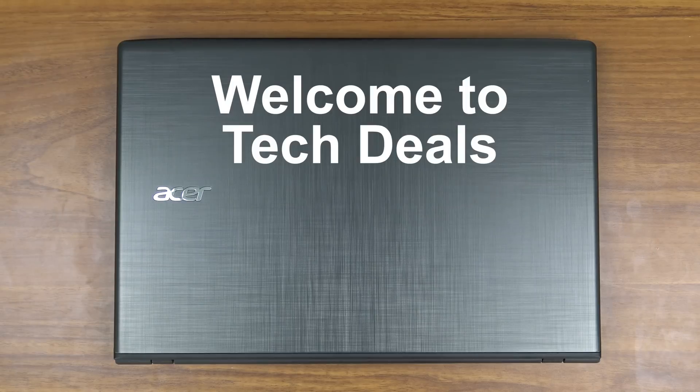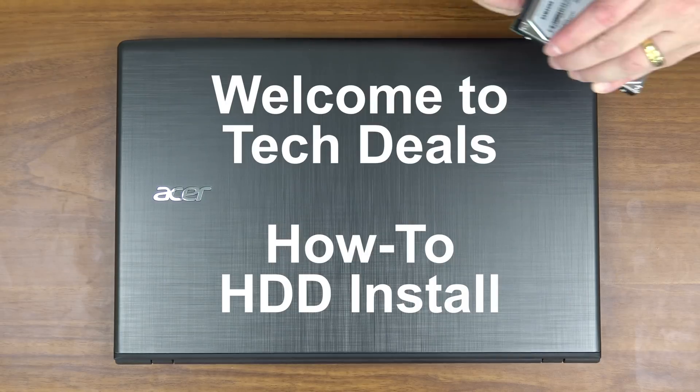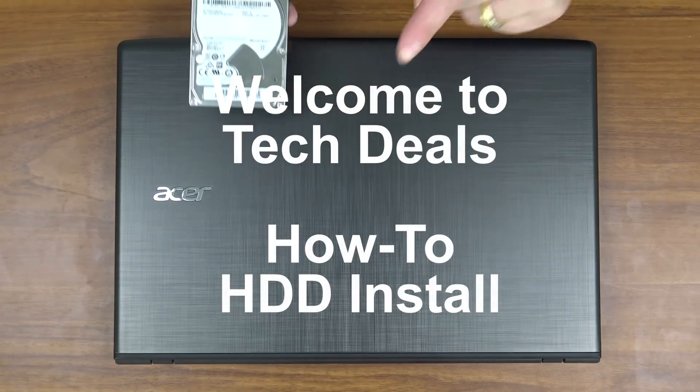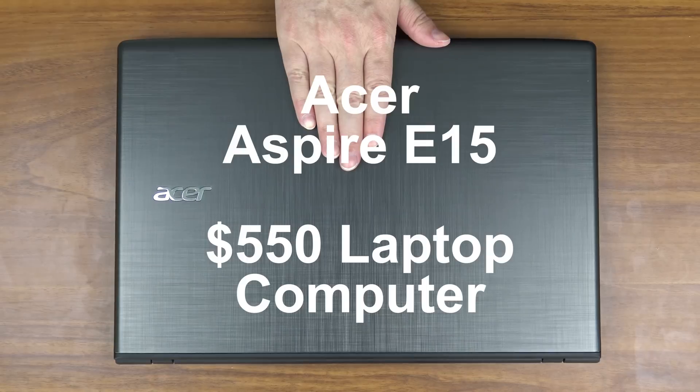Hello and welcome to TechDeals. How-to video time. We are going to be installing this 2 terabyte Samsung SpinPoint hard drive into this Acer Aspire E15 laptop computer.